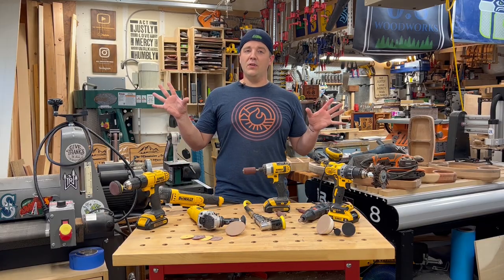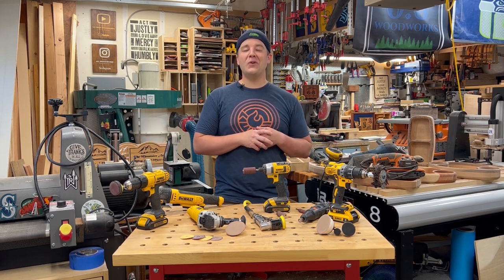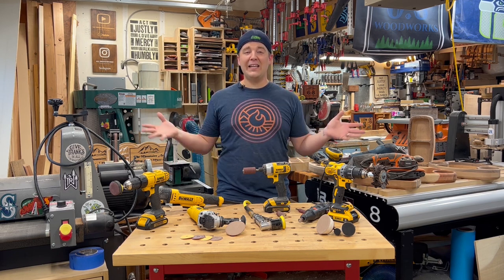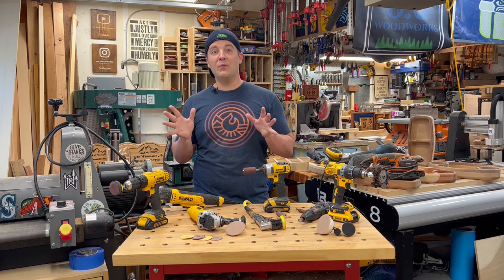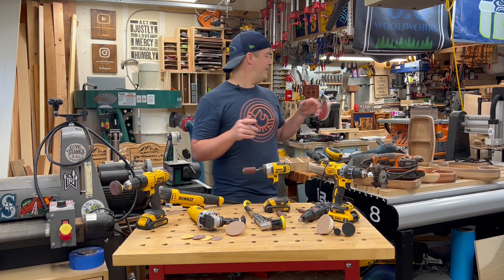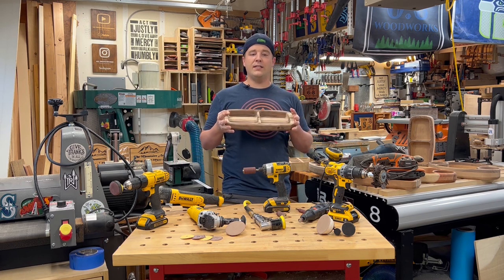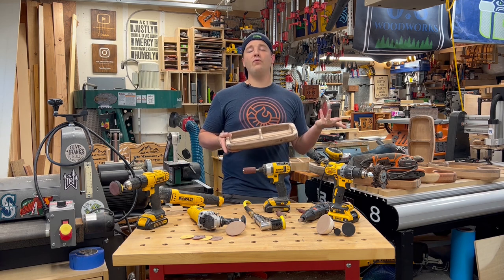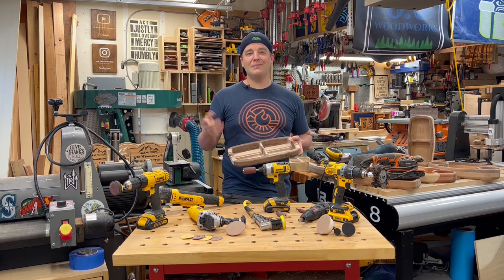Well, there you have it — just a couple to choose from. Hopefully this gave you some ideas and helps save you some frustration and time on an upcoming project. If there's a specialty tool I don't know about that I didn't share, please share in the comments below for myself and the woodworking community. If you found value in this, please consider subscribing to see more videos like this. These router bowls were all done by router, not CNC — I've got a whole video on how I made these, as well as a router bowl video with a very similar process. Specialty sanders — we'll catch you next time.